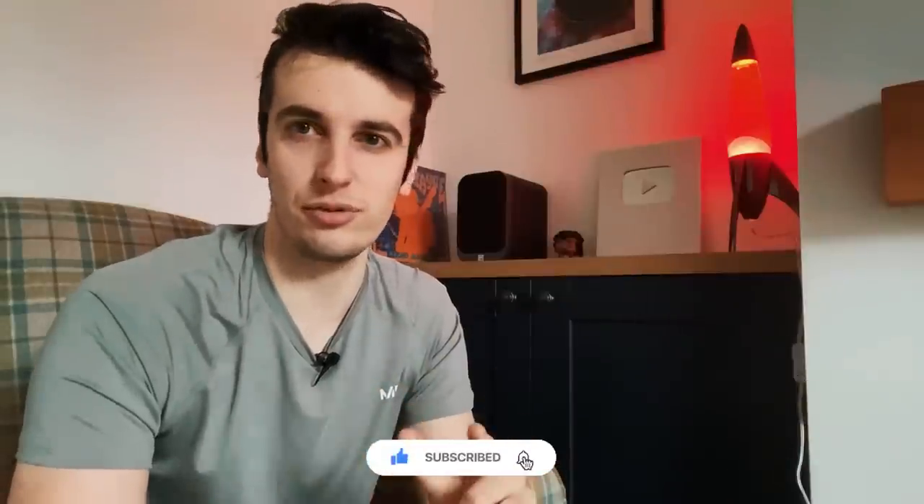We've actually just hit 160k subscribers and we are planning something absolutely insane for hitting 200k subscribers. So make sure you subscribe so you don't miss out on this insane giveaway we've got planned — we really appreciate the support. So thank you so much. Let's go make some noise in the other room and catch you soon. Cheers.